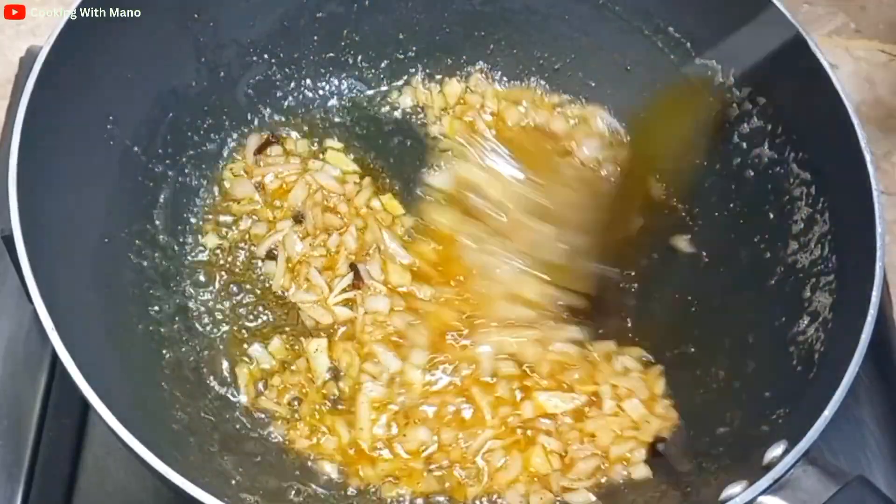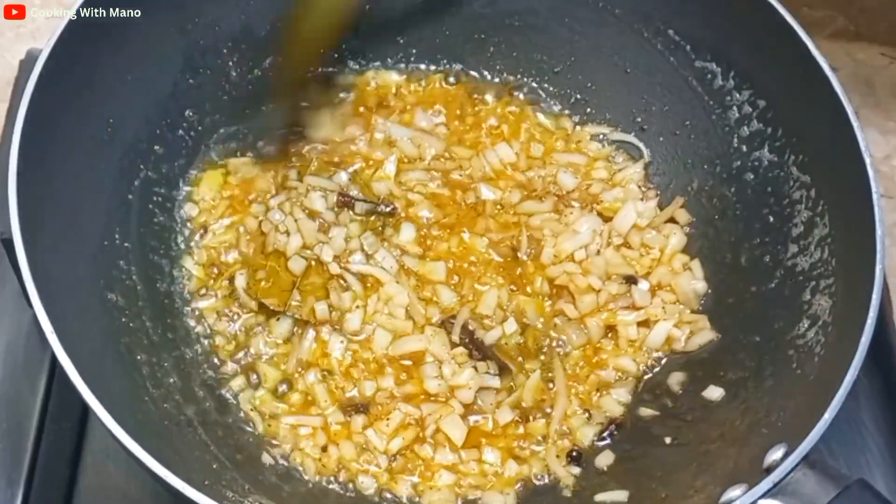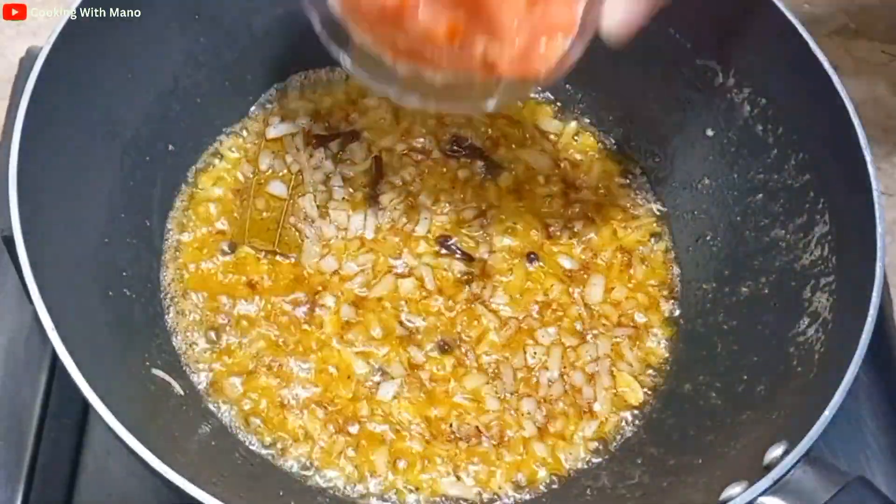Now we fry them well until they are nice and done. Then I have made a paste of 2 tomatoes and I am going to add it.